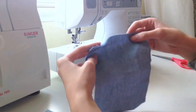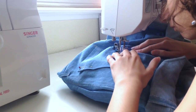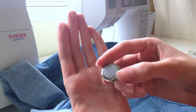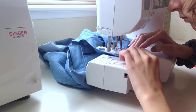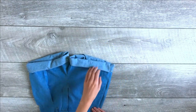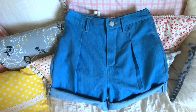I finished up the top edge of the pockets, ironed all the raw edges in, and pinned and sewed them onto the back of the shorts. Pin them where you think looks right, try them on, confirm you like them, then sew around the perimeter leaving the top open. Next, I used my buttonhole foot to make a buttonhole on the left side of the waistband — it's super easy and there are lots of YouTube tutorials if you need help. Finally, roll up the hem to a length you like and put a few stitches across the side seams and leg seams to hold it in place. The shorts are officially done!